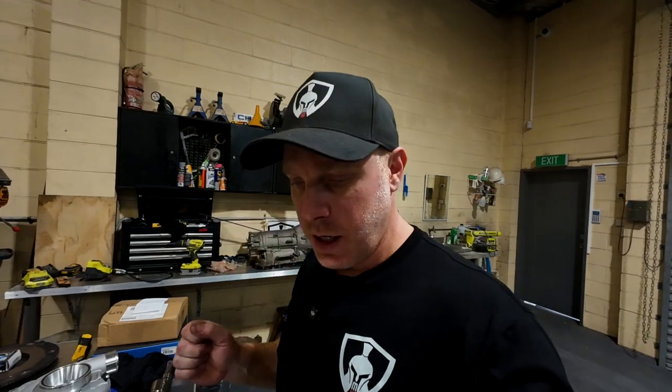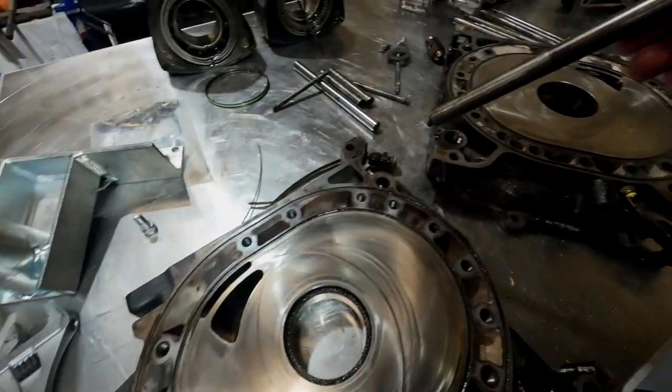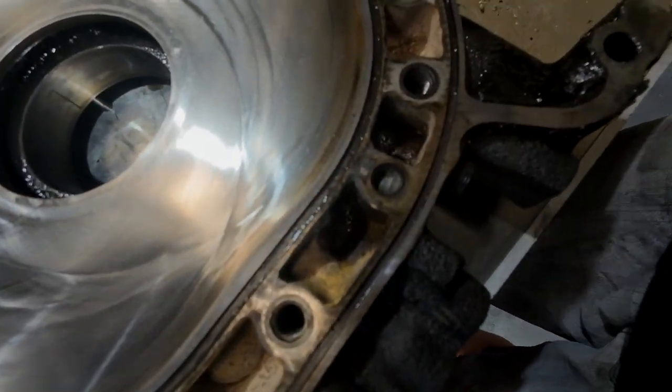I've finished pulling apart this rotary and have found a few problems. Problem number one is one of our studs has been snapped — you can see that it's actually snapped off. This one here. That's going to have to be machined out.